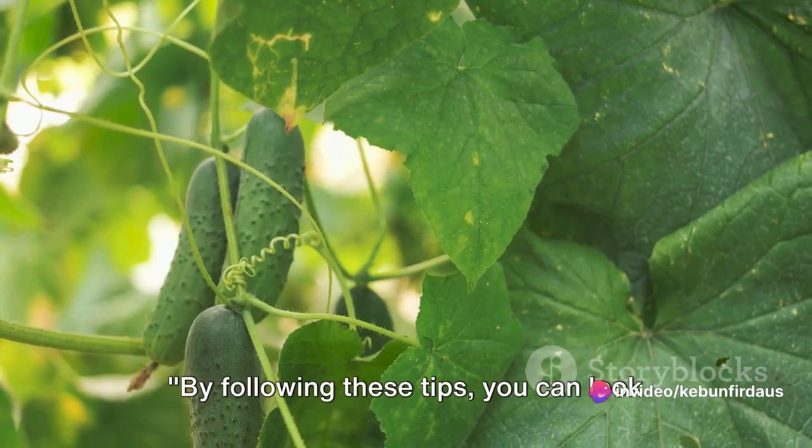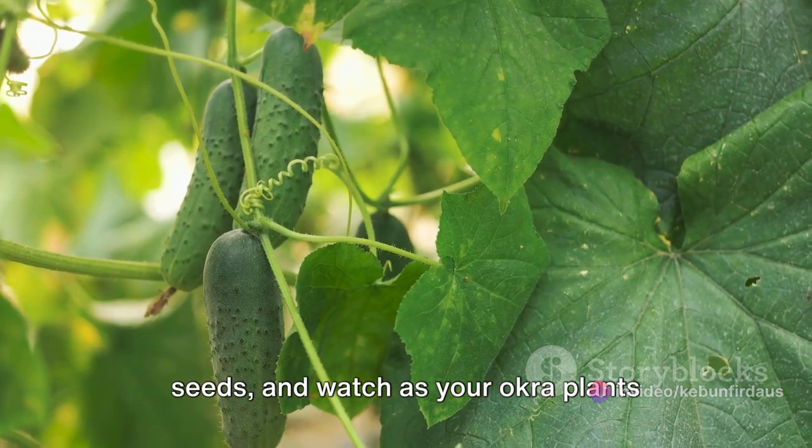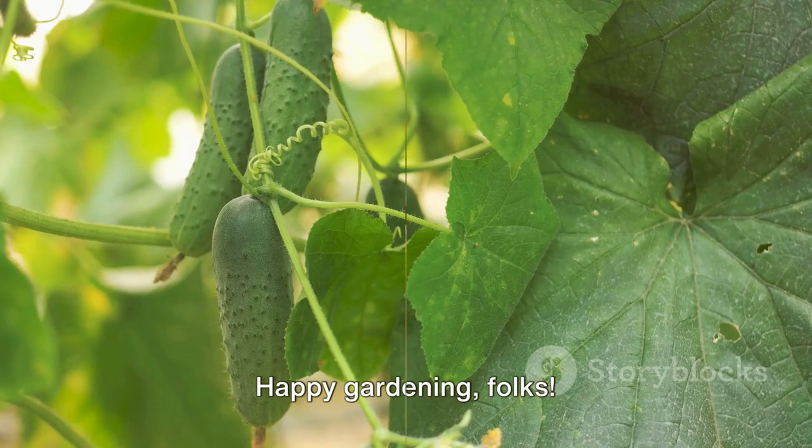By following these tips, you can look forward to a bountiful harvest. So prepare your garden, plant those seeds, and watch as your okra plants reward you with an abundant yield. Happy gardening, folks!